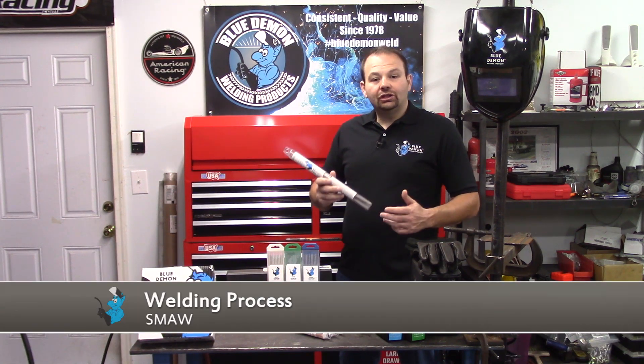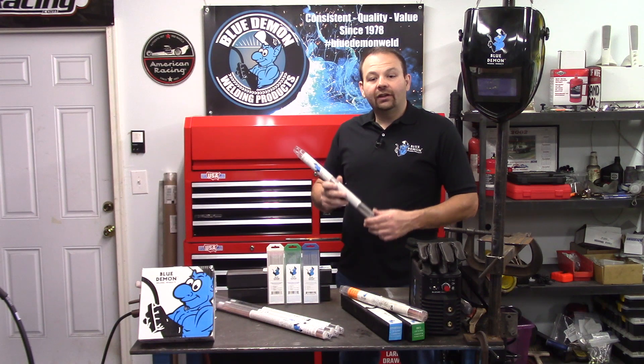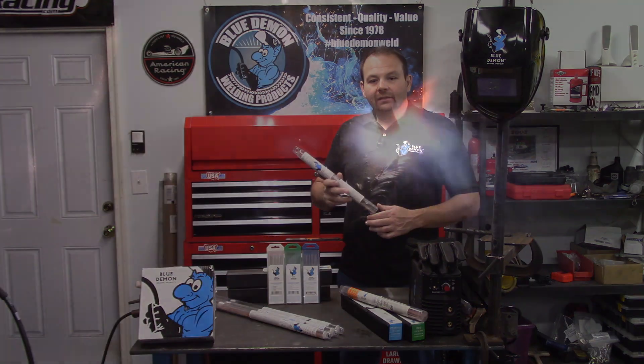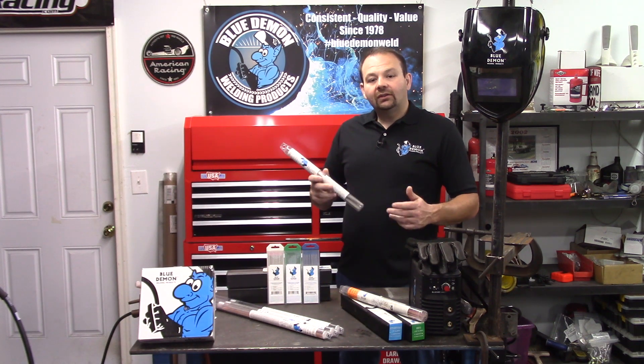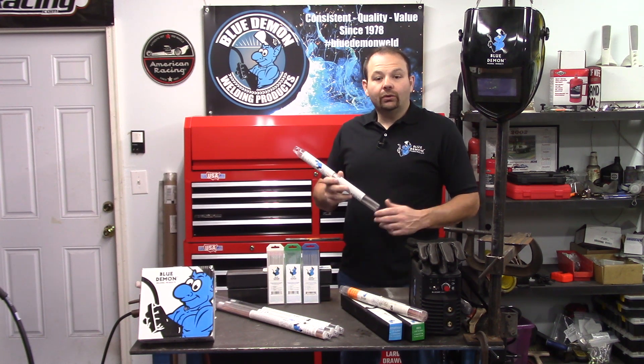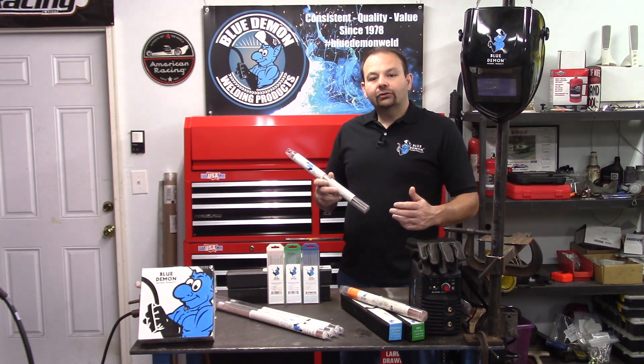It is used in the shielded metal arc welding process, abbreviated SMAW. The AWS classification for this filler metal is E308/308L-16. One of the first questions you may have: what do the letters and numbers mean? Filler metals are manufactured into different forms and classified into different categories. In our case, the classification is E, which stands for electrode. Other classifications could include ER for electrode or rod, R for rod, or B for brazing.